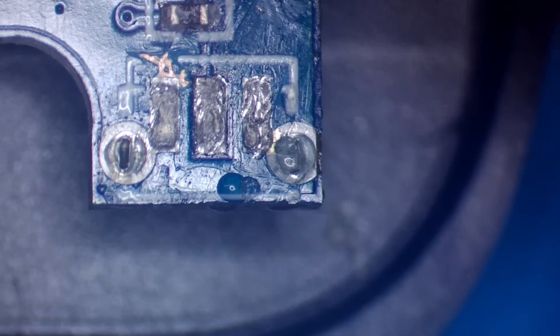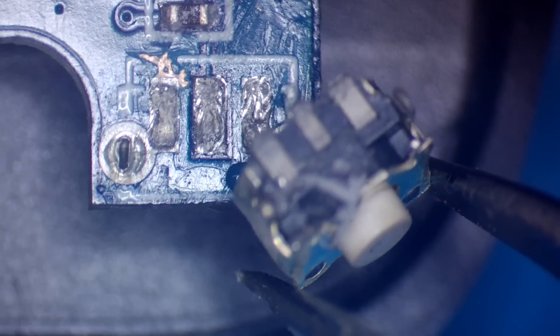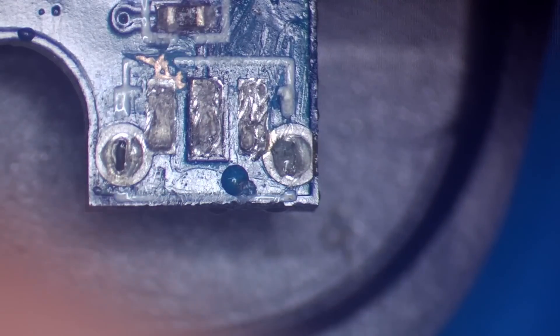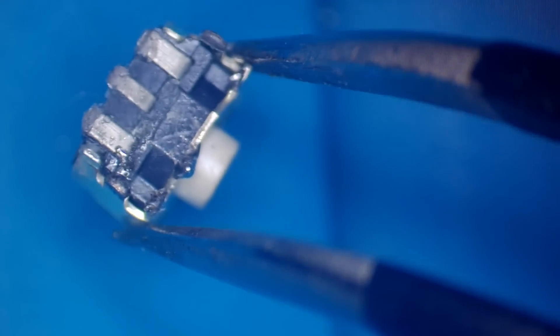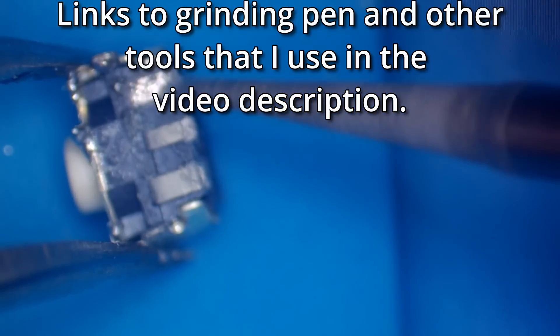Right, let's have a look at this micro switch. Let's just check that it's okay still. I need to re-tin the pads on that if I can actually hold it. It's a little bit fiddly. I might use my little grinding pen just to clean those pads up first. Just clean that up with a bit of IPA. Yeah, I think we should get away with that.